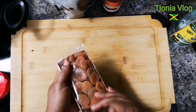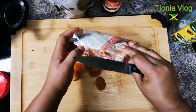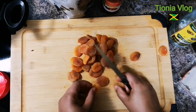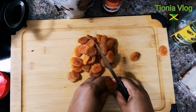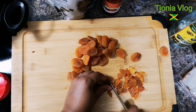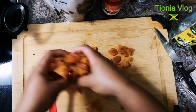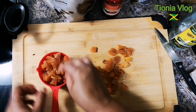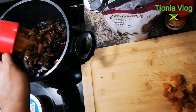Next up we're gonna have our apricots and I'm just gonna cut them up. This one is optional, okay guys, you don't have to use this one. I'm just gonna cut them in four. I'm gonna blend them later when I'm almost ready to make my fruit cake. That's about one cup.